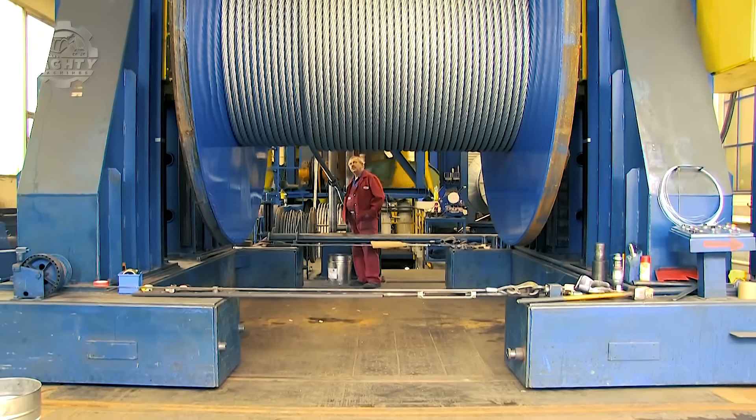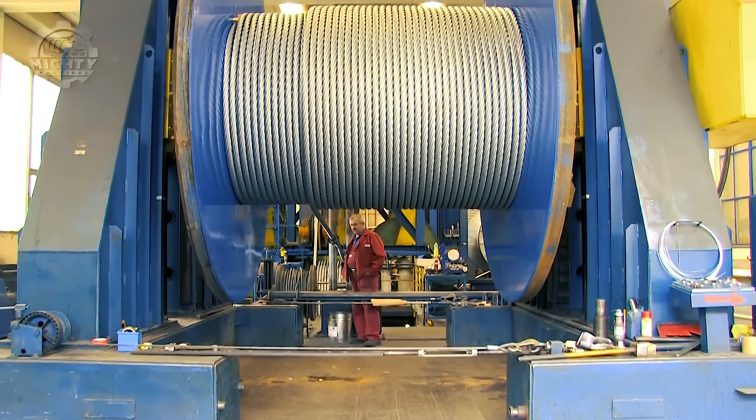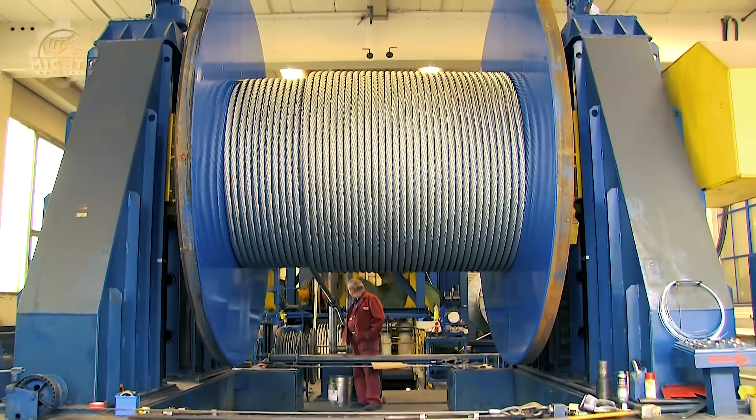Then, once this is done, the finished rope will be kept on a bigger reel and delivered to the client.